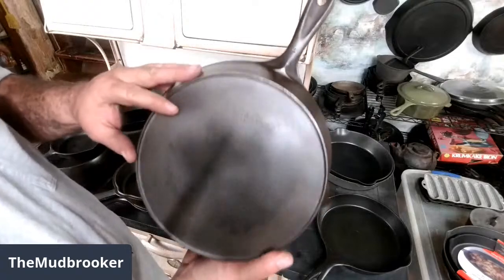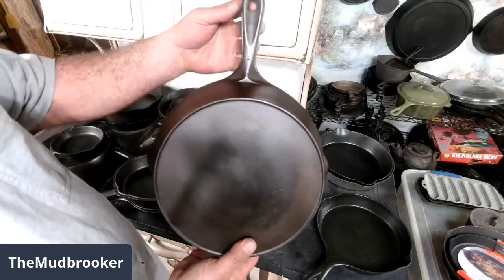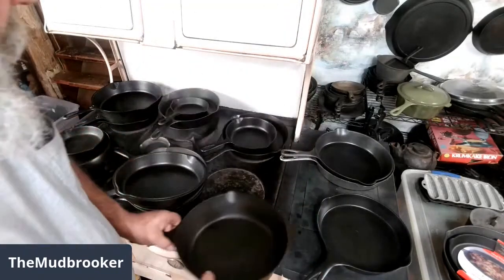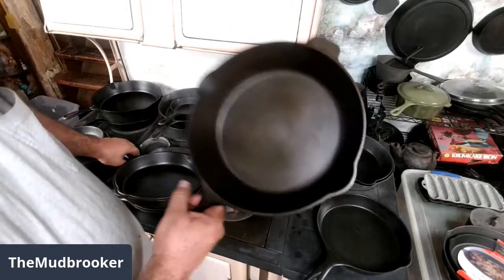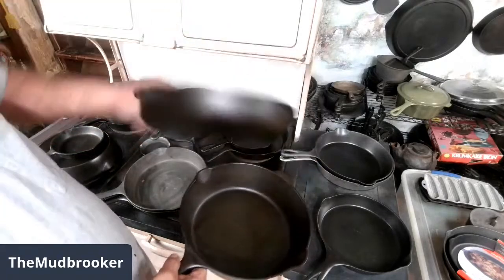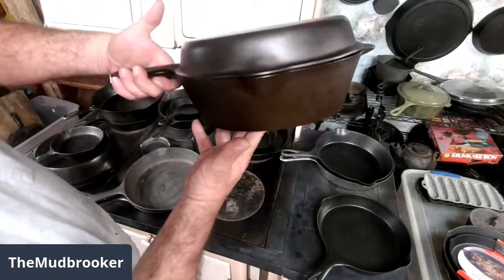They also made marked ones like these — usually they were nickel plated — but it's the same style handle with the round hole in it, it just has the Wagnerware logo on the back. This is a deep skillet — chicken fryer — and this is a skillet lid. They're actually a set, like that.